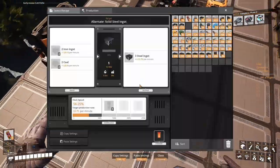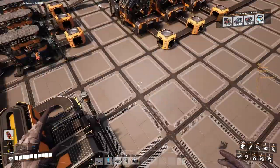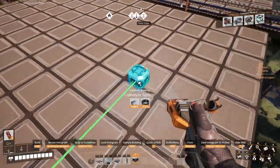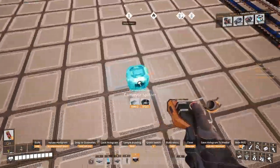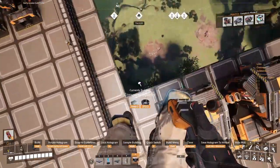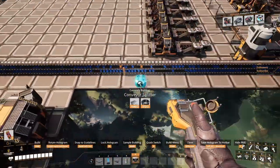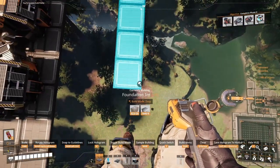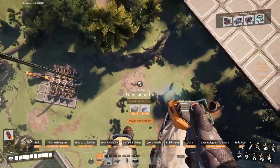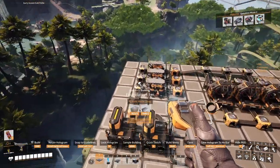These guys will need 45 iron and 45 coal. Coal is already in there. Iron is gonna come from the back. I'm going to have to bring it — thinking like this, or put smelters in there and bring it from the back in here. Let's take care of that coal — here is the entrance, perfect.